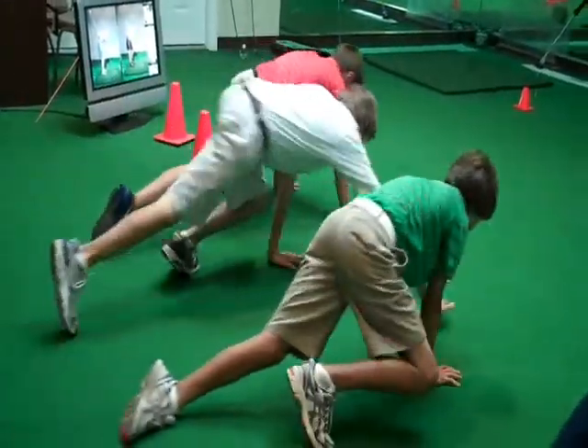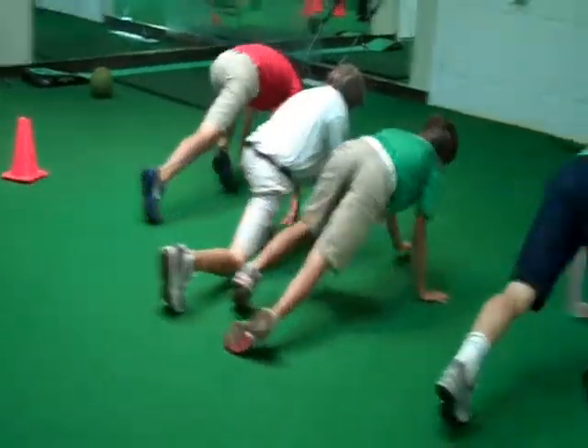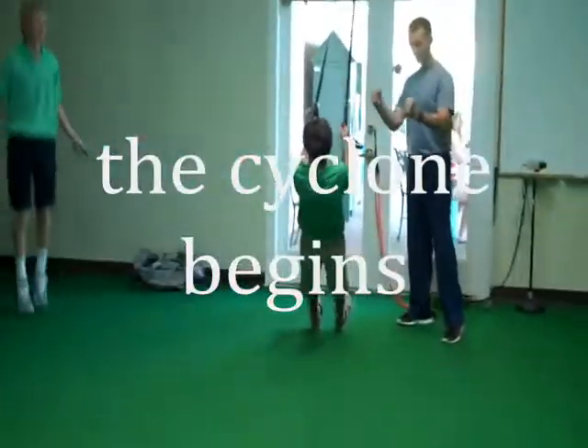Try to bring that foot to the opposite end. You can feel it's working in the upper body as well.